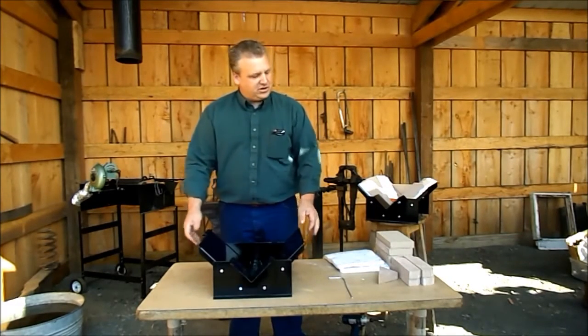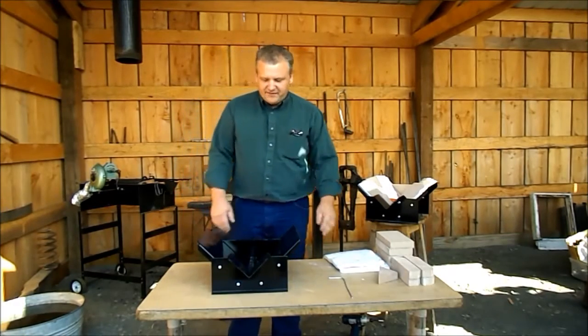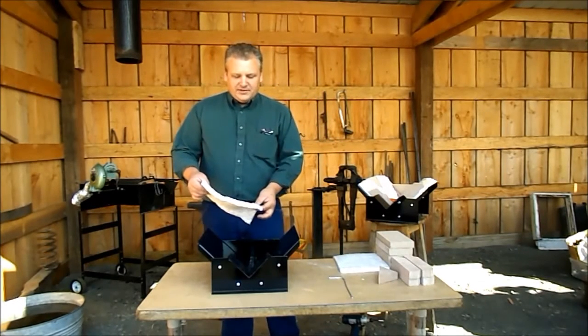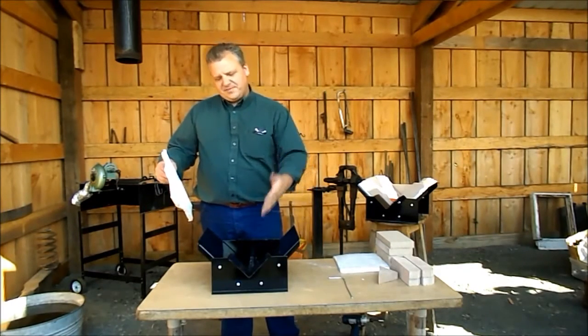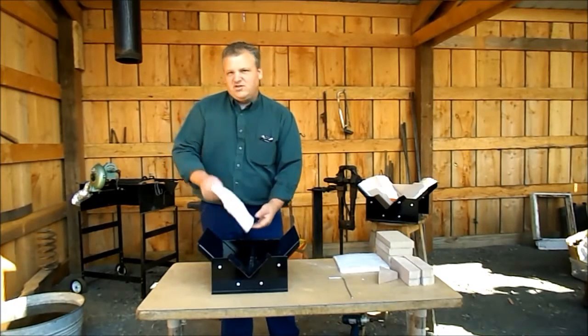We still have a floppy forge here — I'll explain why in a little bit. We have the draft tubes in, and now we're ready for the kaowool. The kaowool does a really important job of keeping the steel body of the forge cool, and that keeps the heat in the fire. Don't skip this part.